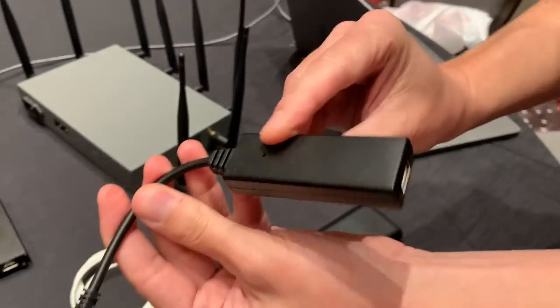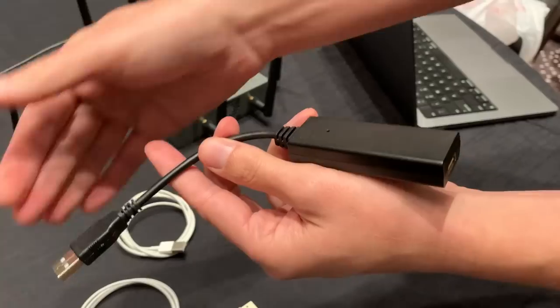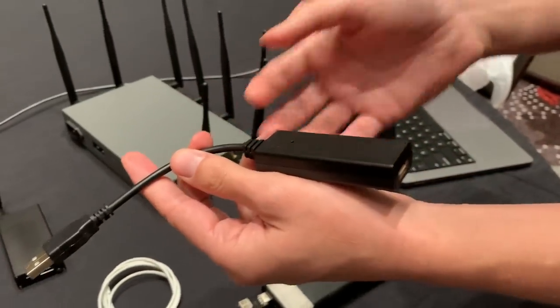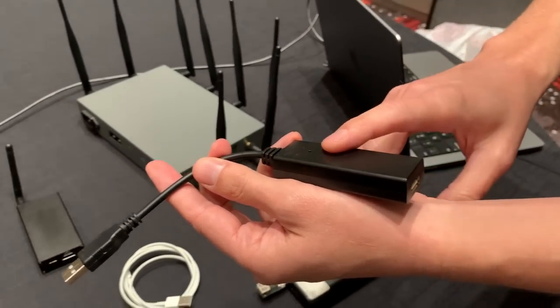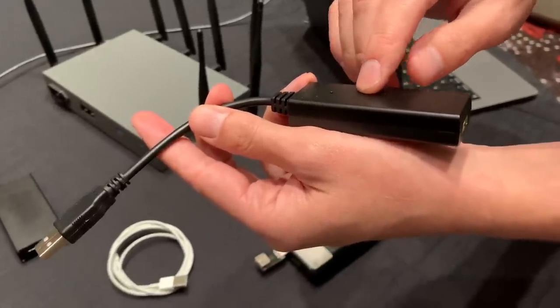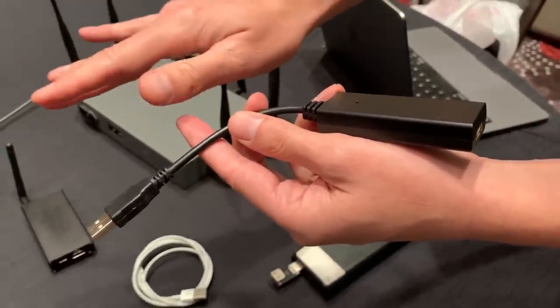Number five, the Keycroc. This is a very smart keylogger. Unlike a normal keylogger that you just plug in line between the computer and the keyboard to record keystrokes, this will also stream them over the internet to your own server and allow you to inject your own keystrokes. So you can remotely control the computer from afar, injecting keystrokes at will. It's just a discreet little adapter that can plug in behind the computer.